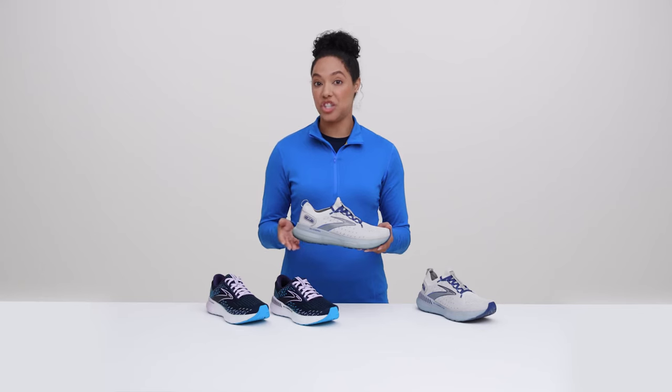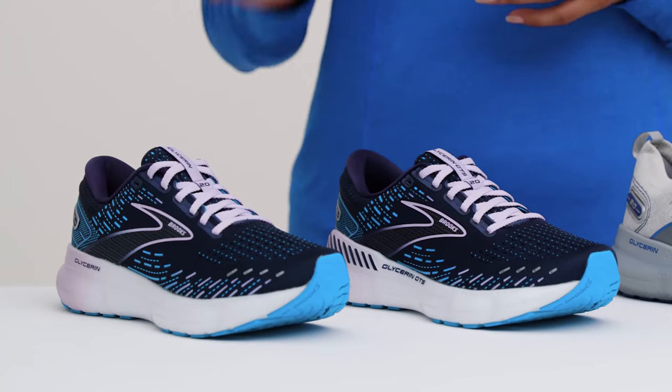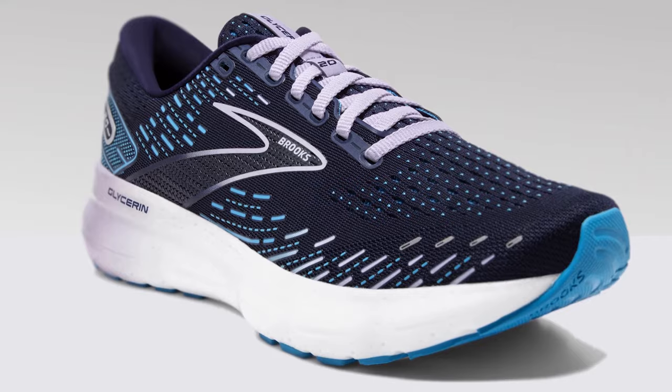You can also choose your fit. Our Glycerin Stealth Fit 20 and Glycerin Stealth Fit GTS 20 feel more sleek and snug around your foot — kinda like skinny jeans. While the Glycerin 20 and GTS 20 offer a more classic running shoe fit. Think of these like your favorite pair of bootcut jeans.